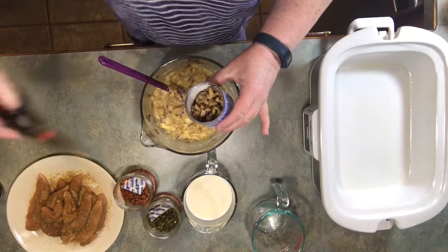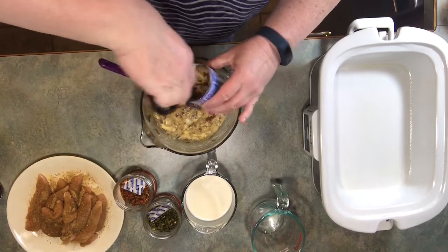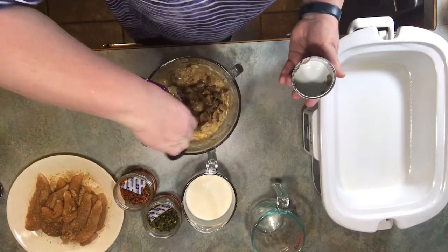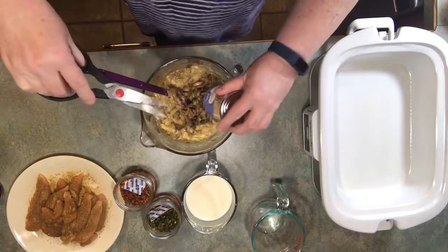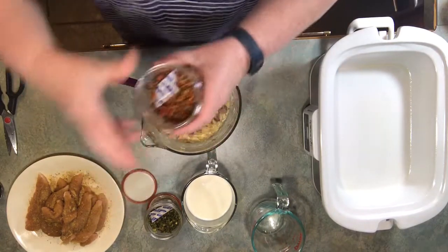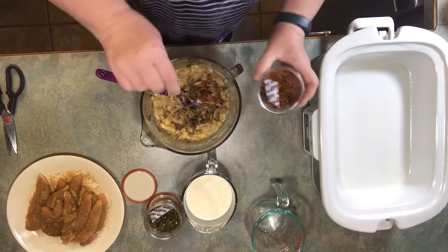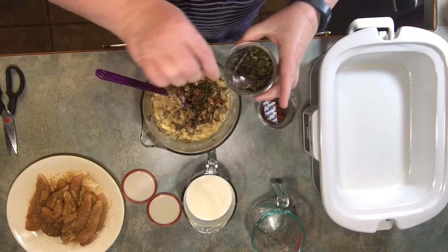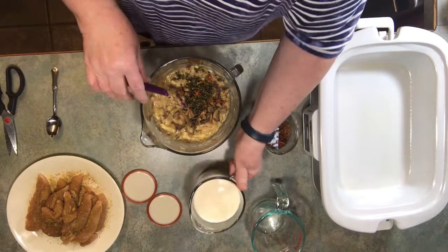My mushrooms are really big, so I just took my scissors — my kitchen shears — and went in there and cut those, because I don't like big huge pieces in there. If you see any big ones just cut them, or you may like yours bigger, whatever floats your boat. I'm going to add a little bit of these bell peppers that I dehydrated — not a lot, just a little. You can add broccoli to this, mixed vegetables, peas and carrots — you can add whatever you want.